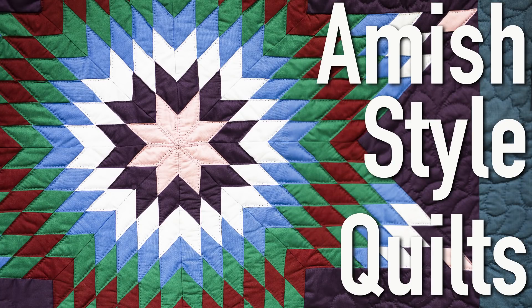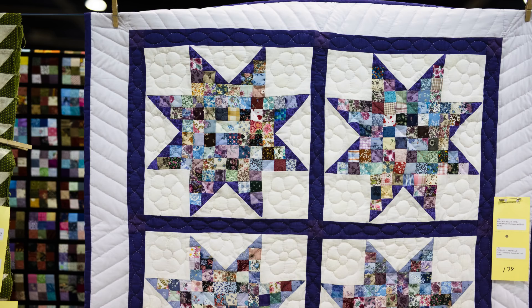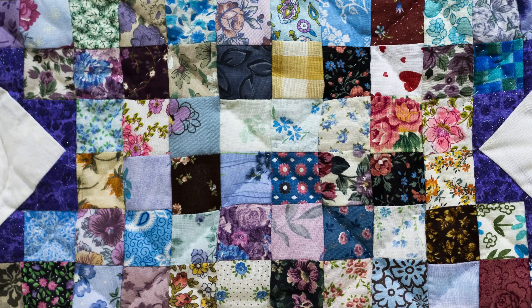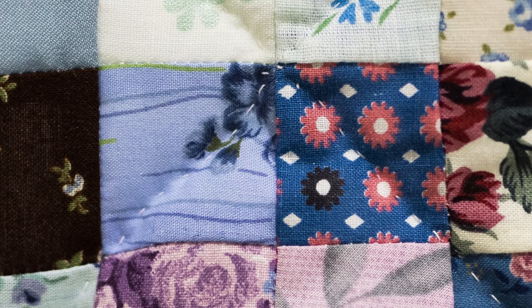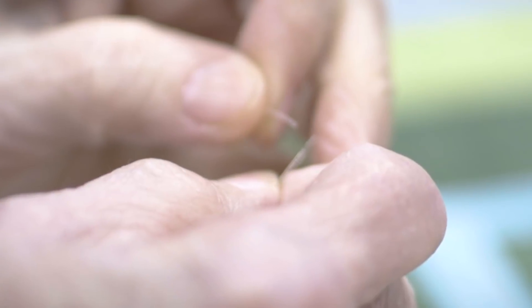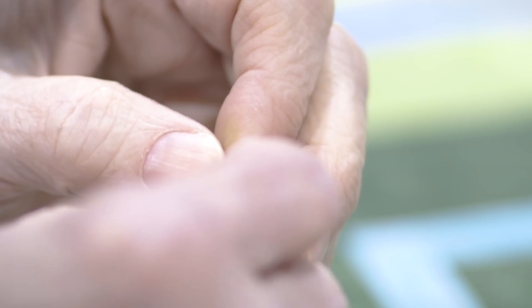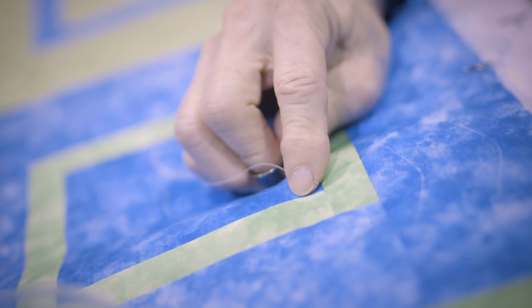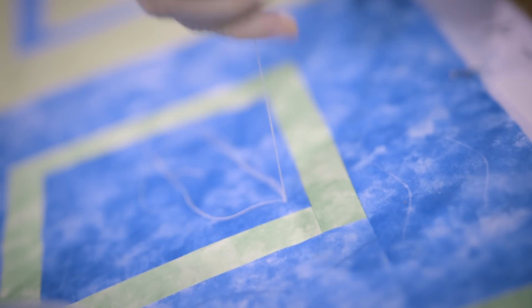For an average queen-size quilt, depending on the complexity of the pattern and how much actual quilting is in it, I would estimate 300 hours — close to seven, seven and a half weeks. That's working 40 hours a week for one person to do it.